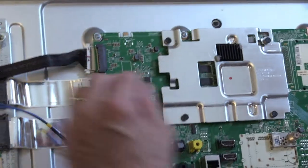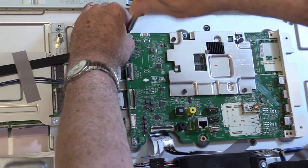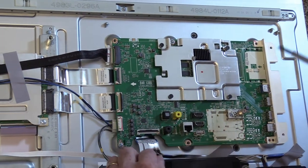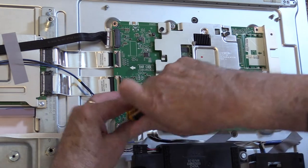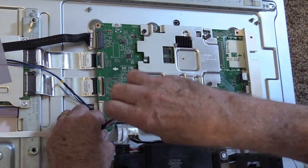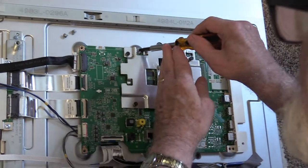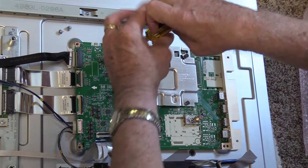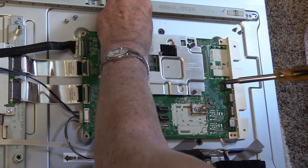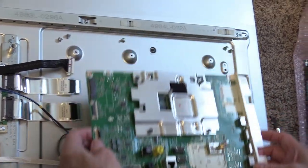Next we're going to go with the screws — starting top left. I don't use an automatic screwdriver on here simply because you never know when you're going to strip something out. These screws are all the same, so you can put them all in one place. Got one screw down in here. That takes care of that one, that one, that one — it takes the whole board off.